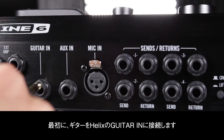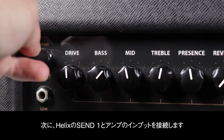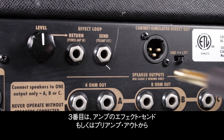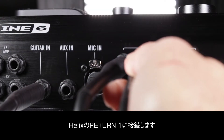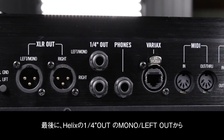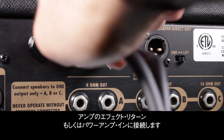First, your instrument to Helix's guitar in. Next, Helix Send 1 to the amplifier's instrument input. For the third connection, connect the amplifier's effects send or preamp out to Helix's return 1. In the final connection, Helix's quarter-inch left mono out to the amplifier's effects return or power amp in.